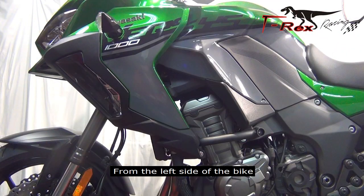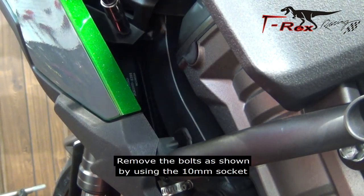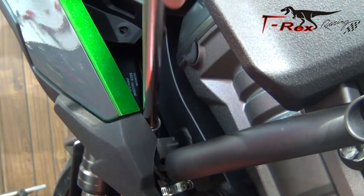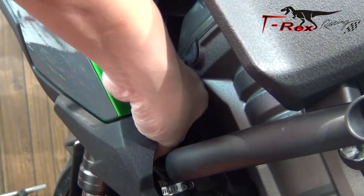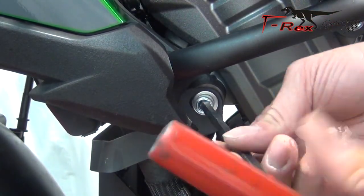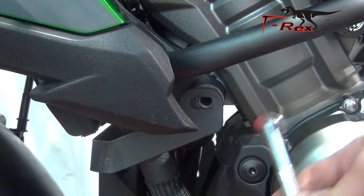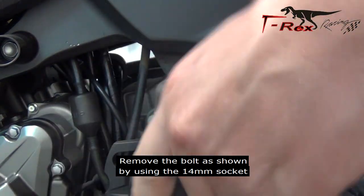From the left side of the bike, remove the bolts as shown by using the 10mm socket. Remove the bolts as shown by using the 14mm socket.